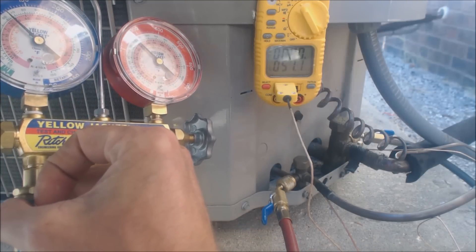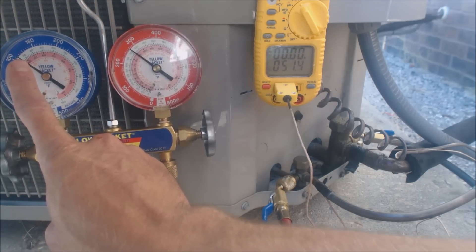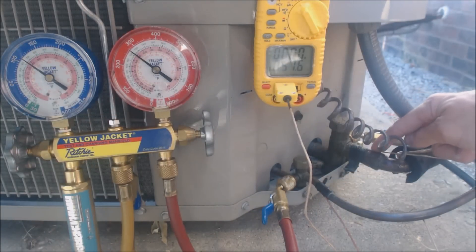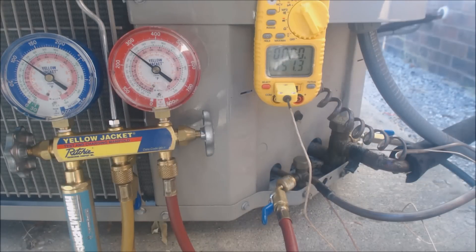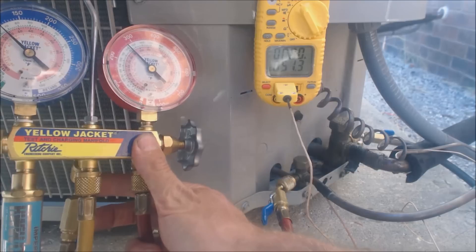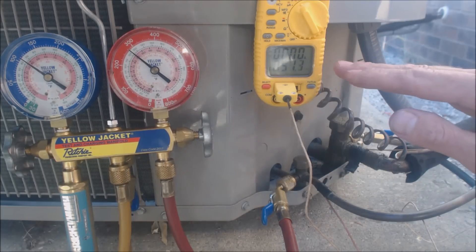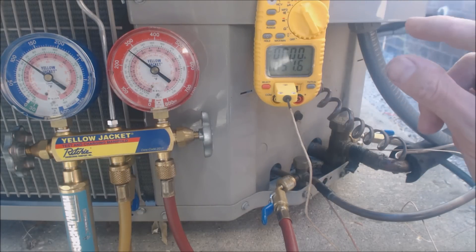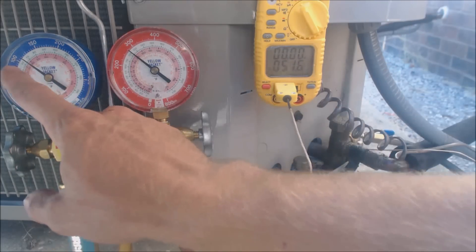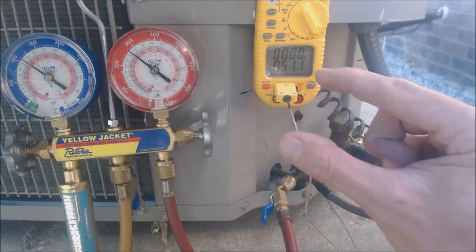From the middle of the evaporator coil all the way out to the suction line is your total superheat. Our actual suction line temperature reads 51.5 degrees. So 51.5 minus 37 gives us 14.5 degrees of superheat. Our target is 8 degrees, so we have too much superheat and we need to add refrigerant. When we add refrigerant, the low-side pressure and saturated temperature go up a bit, and the actual line temperature goes down, so they meet in the middle.